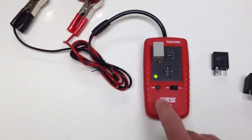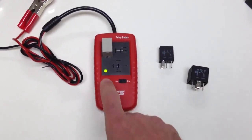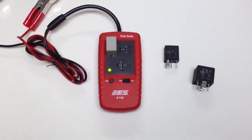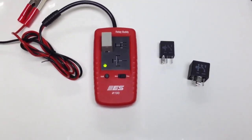Now this is a good relay — it comes up green. If the relay were to test bad, this would show up as red. It's pretty simple; the product is designed to give you a quick go or no-go test on the relay.